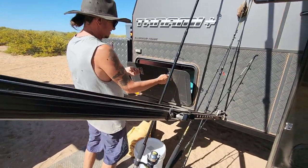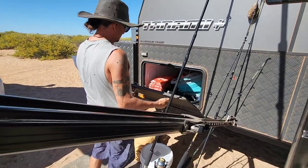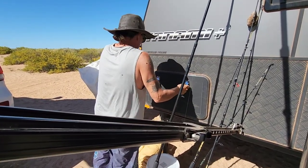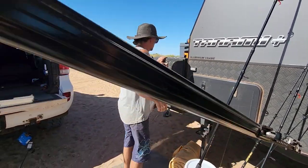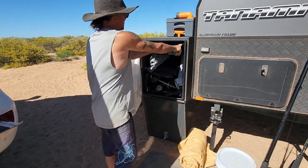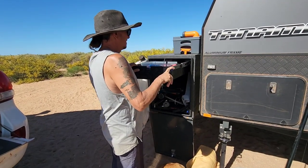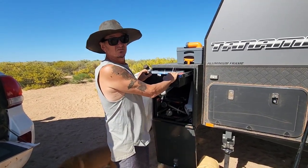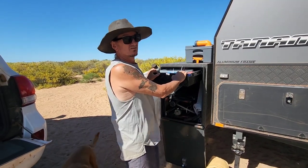There's heaps of stuff in there - it's a bit disorganised. There's a full box with a small one out. This bracket broke on both sides - just the left and right hand side - so we had to re-drill them, as they were only riveted on. That happened on Ningaloo Road with all those corrugations.